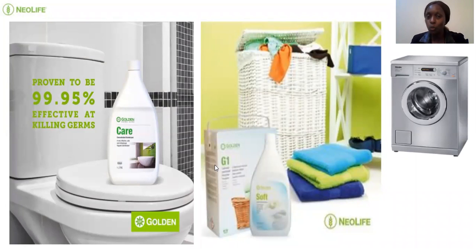G1 is a laundry product for washing clothes. For people who have washing machines, they really love the G1 because machines have metal parts that can get rusty. If you haven't used G1 before and you have a washing machine, first put an old towel in the machine with a little bit of G1 and do a few runs — this removes the grime from the metallic parts. Thereafter you're good to go. It really maintains the machine.